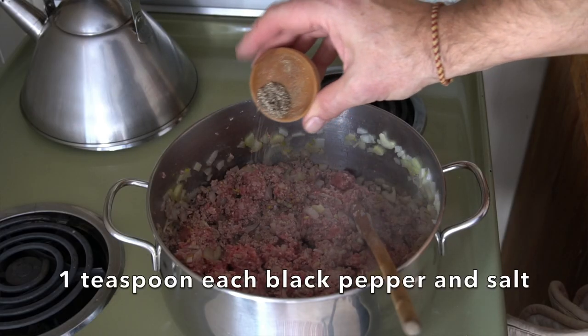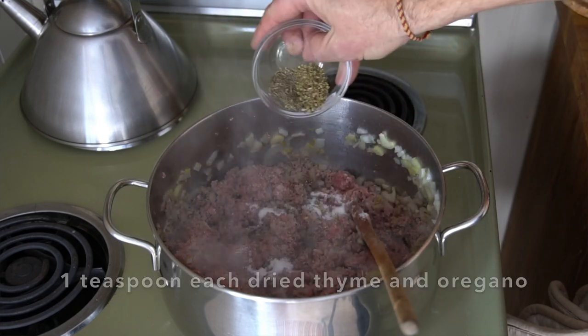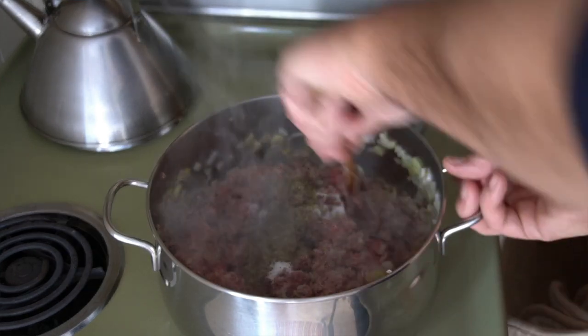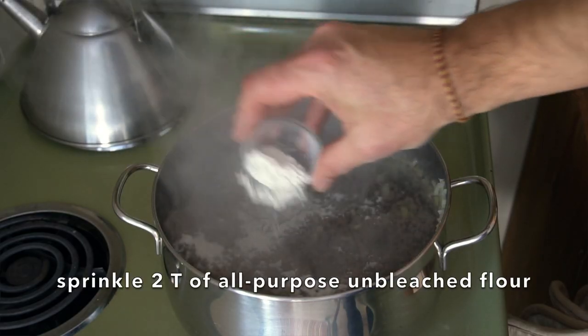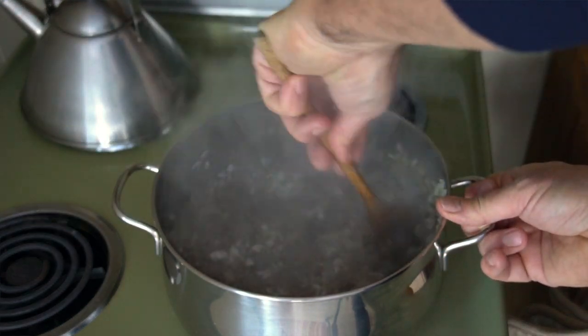Time to season our cottage pie. I have one teaspoon of black pepper, one teaspoon of kosher salt, a teaspoon of dried thyme and a teaspoon of dried oregano. Add those ingredients in and stir them in. Now we're going to give the filling a little bit of bulk — I have two tablespoons of flour. Just sprinkle it over the meat, stir it in, and let it cook for about two minutes.